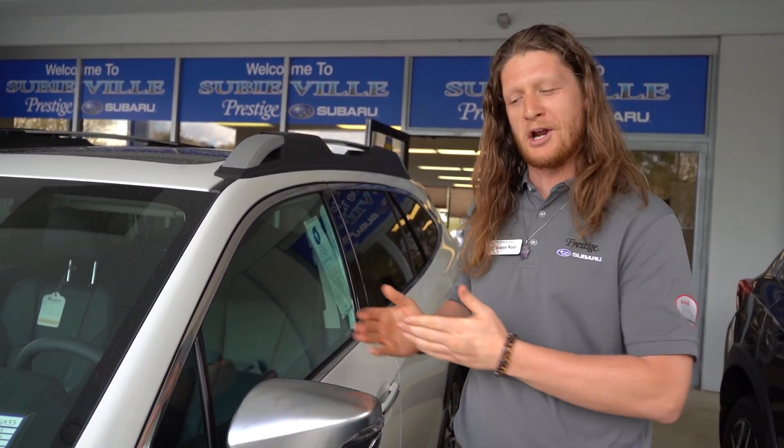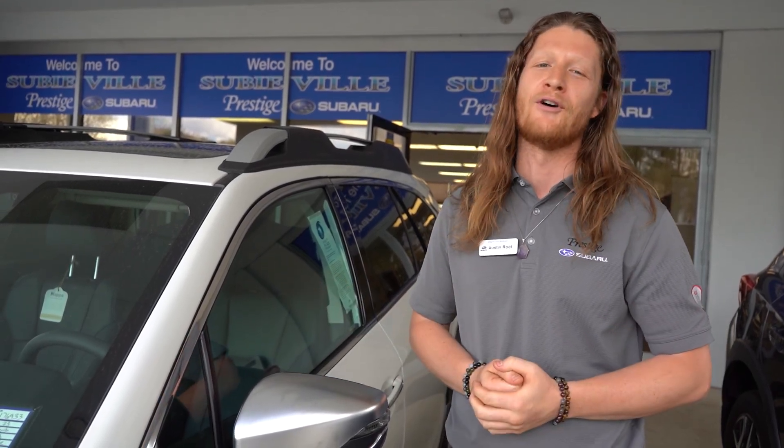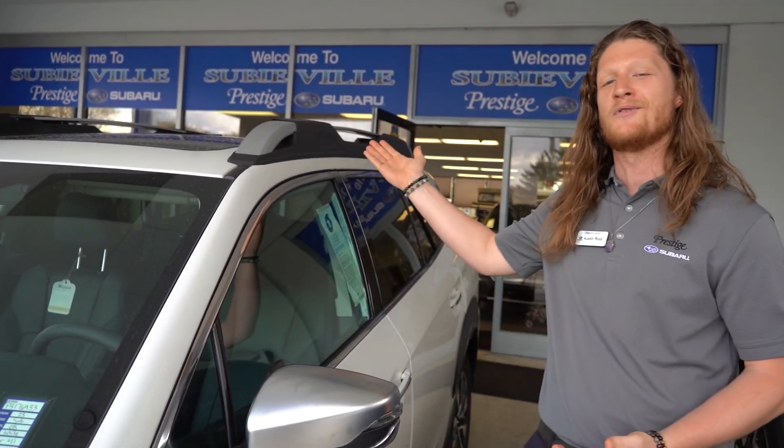Thanks for joining us today on part one of working around the wheel in this 2023 Subaru Outback. Stay tuned for our next segment where we're going to cover our drive controls and have even more fun. We wish you many safe and happy miles ahead, and welcome to Subiville.